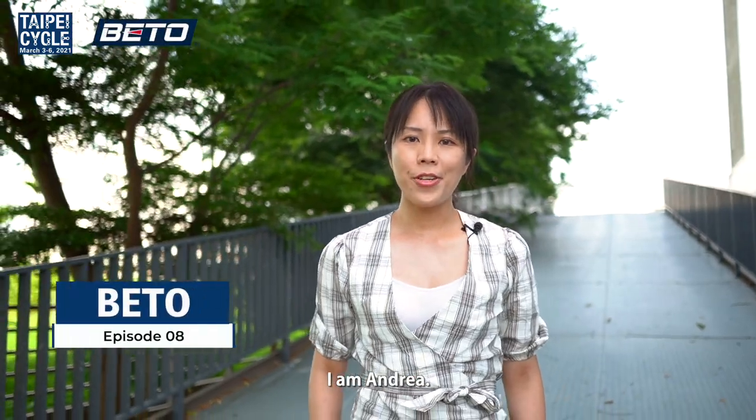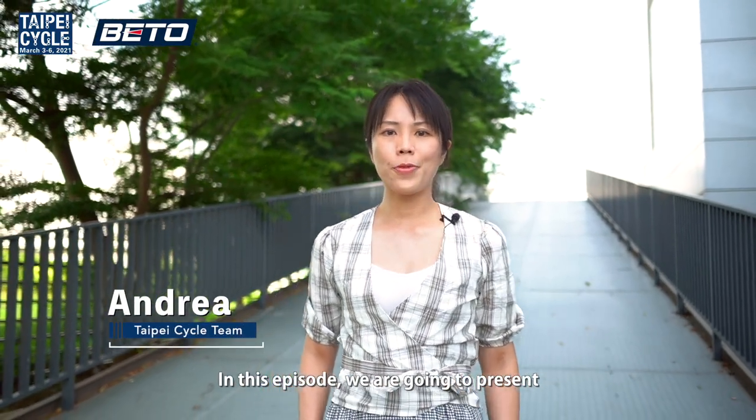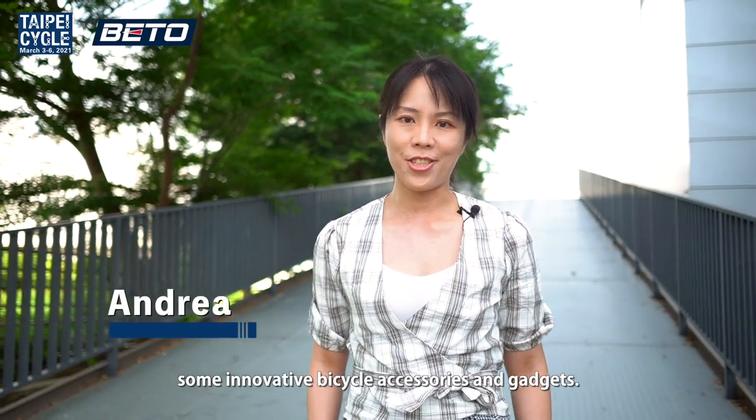Hello everyone. I'm Andrea. Welcome to Taipei Cycle Industry Series. In this episode, we're going to present some innovative bicycle accessories and gadgets.